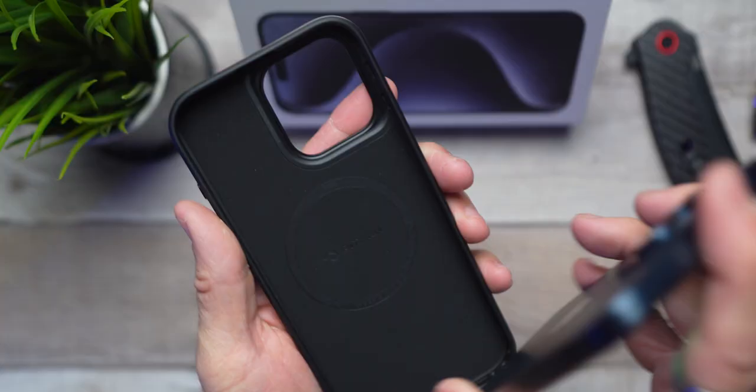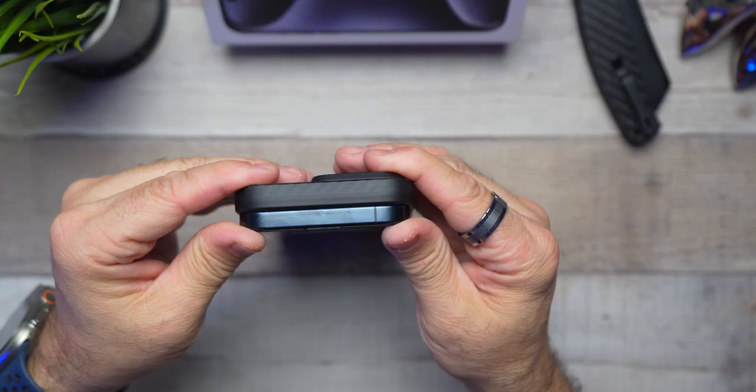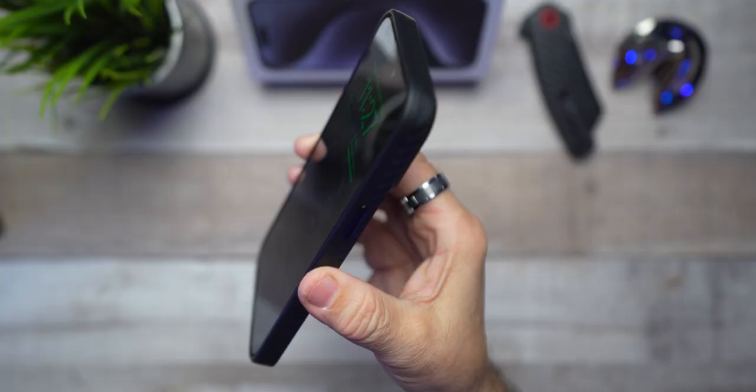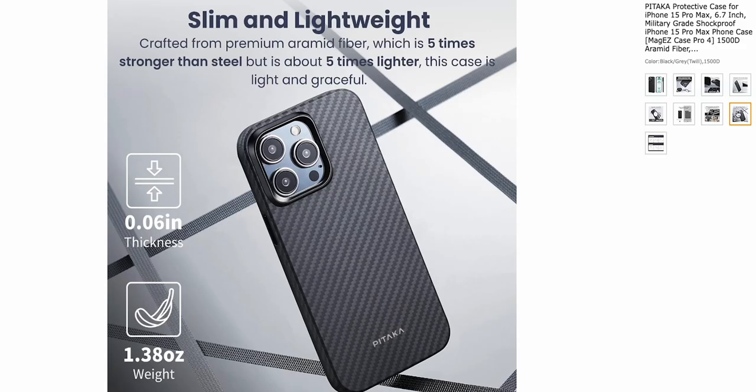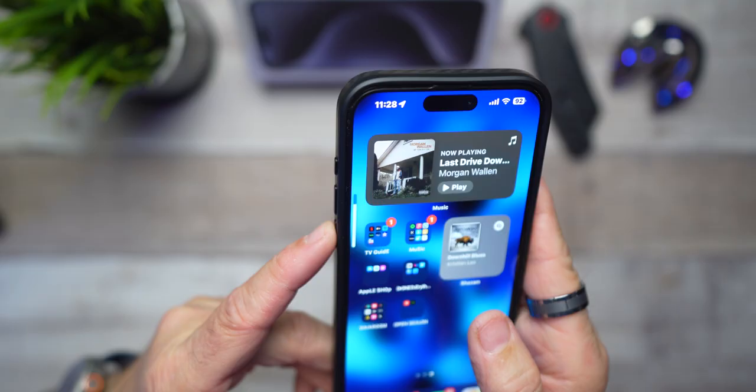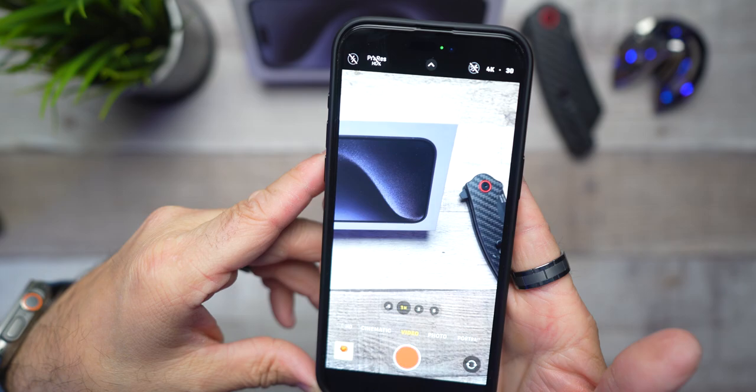Let's check out the fit. There we go — snaps in very easily. For being a more securely protected case than their slim and light model we just went over, don't let the size of this fool you. It's only weighing 1.14 ounces and is 0.06 inches thick. Not bad at all. Feels awesome to hold in the hand and the buttons are very responsive.